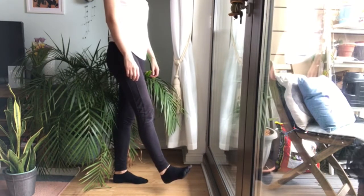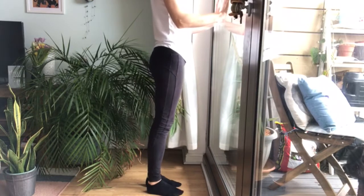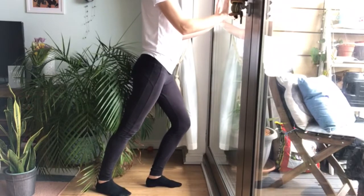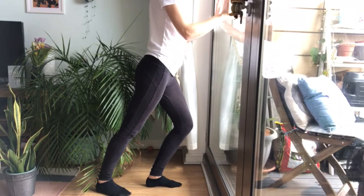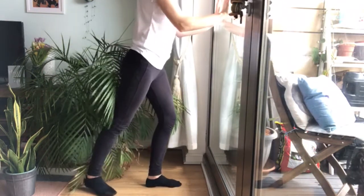The stretch can be done with or without the support of a wall. If you can't use a wall, place your hands on your hips. If using the wall, place the palms of your hands up against the wall at shoulder height. Bend your front leg and at the same time step the opposite leg back, keeping the back leg straight and therefore creating a mini lunge. Lean into the wall, making sure you press your back foot flat to the ground. You should instantly feel a stretch in your lower calf muscle.